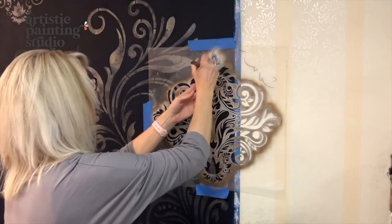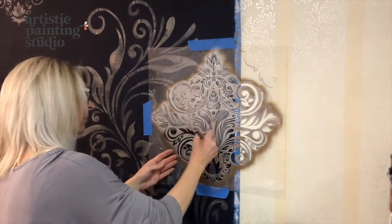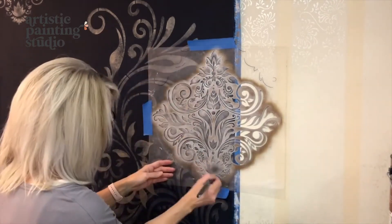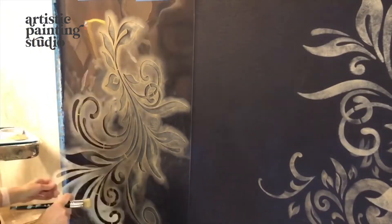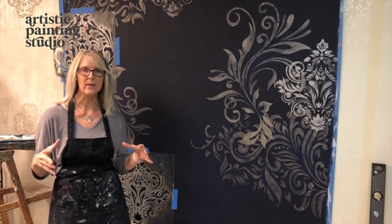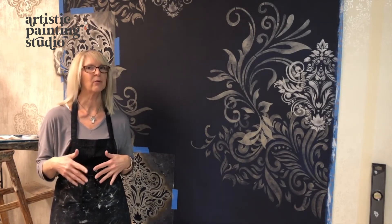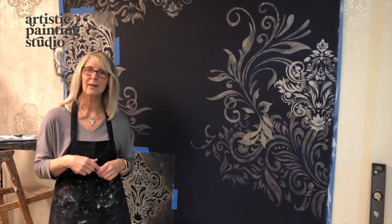I've also used spray adhesive on the back of this particular stencil because it has so many different elements that can move if they're not all sticking to the surface. It's just a process of choosing different patterns — I try to find designs that are different sizes so I'm kind of balancing my art. You'll always see me do everything in odd numbers: you'll find the same design three times or possibly five times, but never twice. It'll always be an odd number, so I'm going to continue to paint and you can watch along.